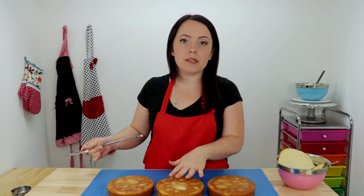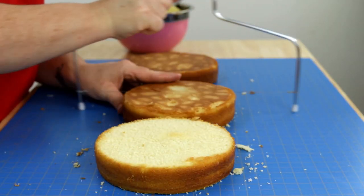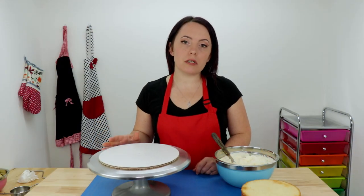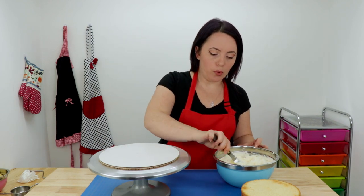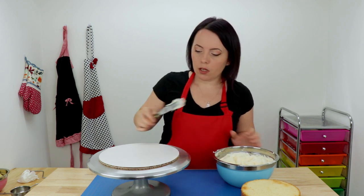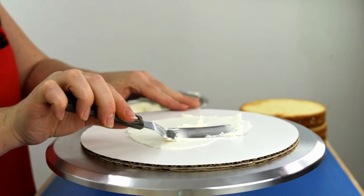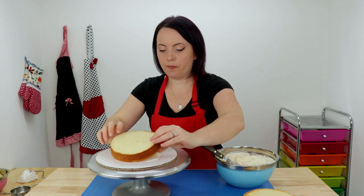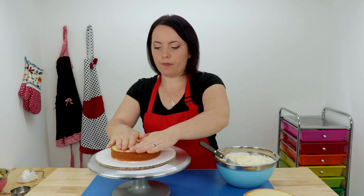Now I'm going to trim the brown stuff off the bottom of our layers and discard that. Before you fill your layers, I feel it's important to mention a step that a lot of people forget when just starting out, and that's attaching your cake to your cake board. So we're going to take a little bit of icing, spread a thin layer on our board, and then use our first cake layer and give it a firm press down, like so.